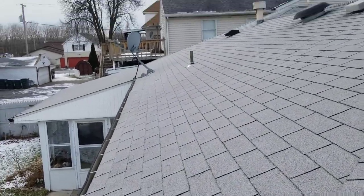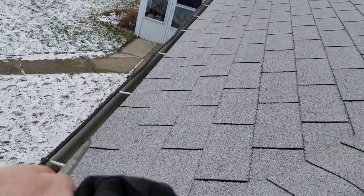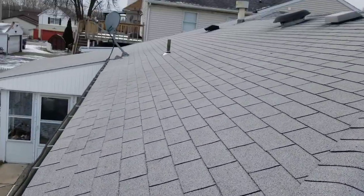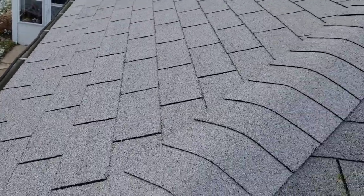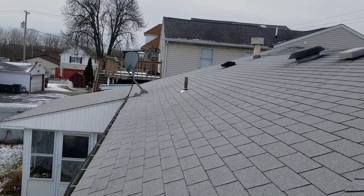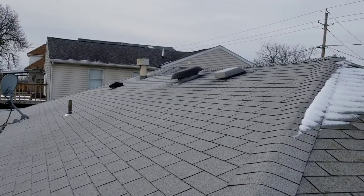In the words of an NFL referee — after further review — there is an ice shield and underlayment on this back section here. So this section might not be that old; there aren't anywhere near as many granules off here. Maybe this is only five or six years old. Not sure why they put all those holes in for the satellite dish, but we'll check all that too.